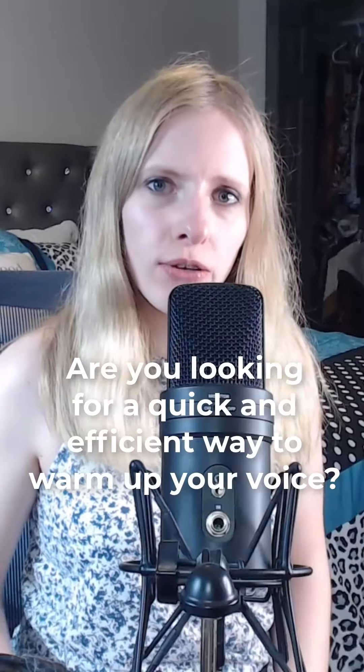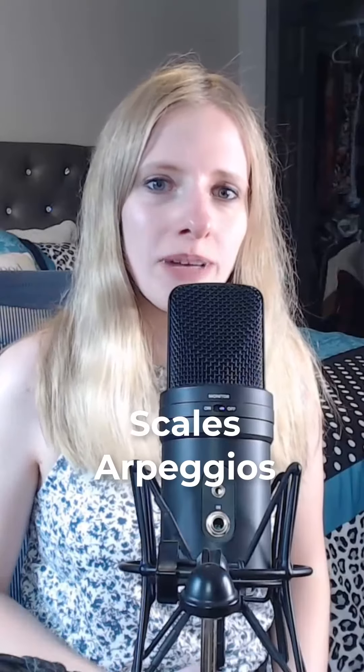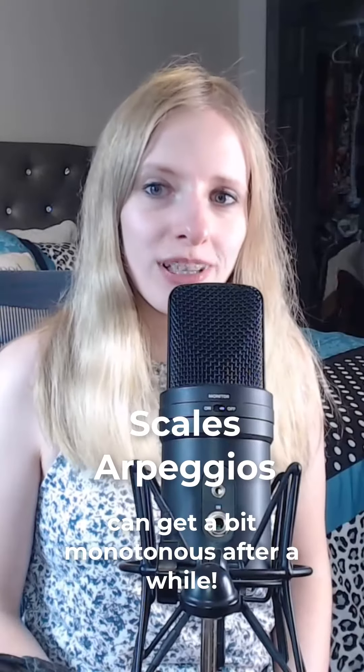Calling all fellow singers — are you looking for a quick and efficient way to warm up your voice? Warming up your voice is super important, but after a while, the typical run-of-the-mill vocal exercises like scales and arpeggios can get a bit monotonous.